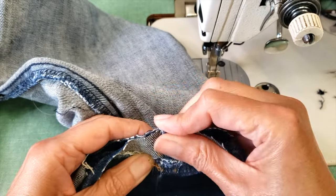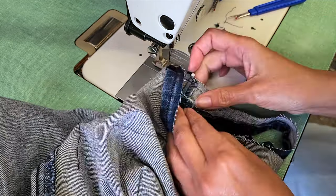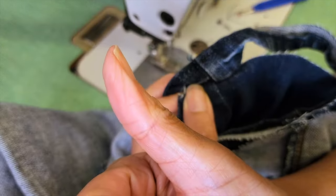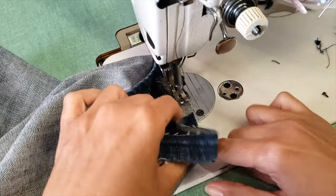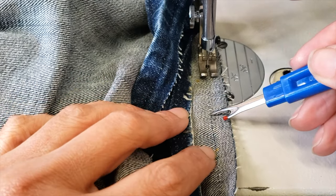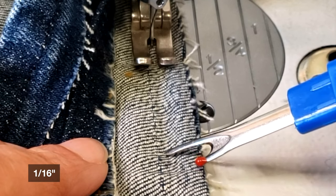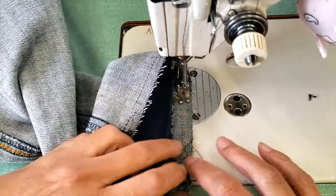I'm going to do the same thing on the other side — lining the sides of the hem with the sides of the pants and stitching a little bit. Now that I have that basted, I can safely sew all the way around the hem. I'm going to make sure to identify my original stitch because I'm going to sew at one-sixteenth inch distance from it.